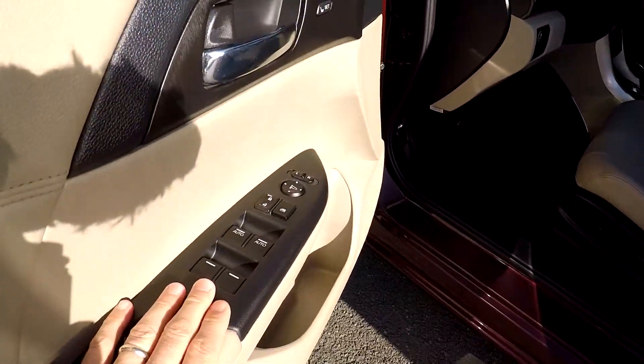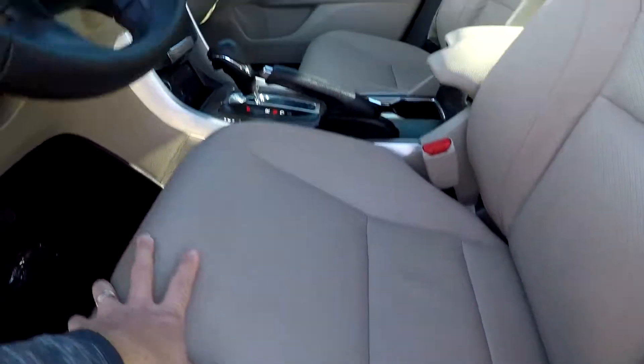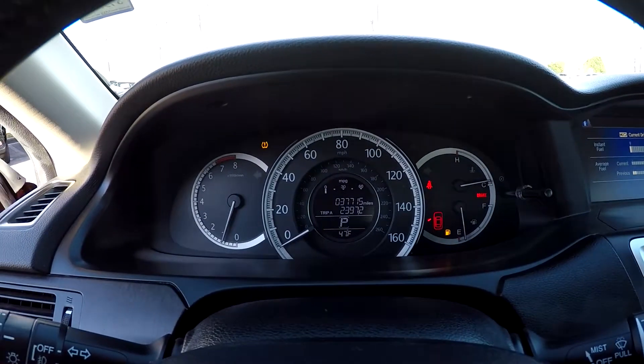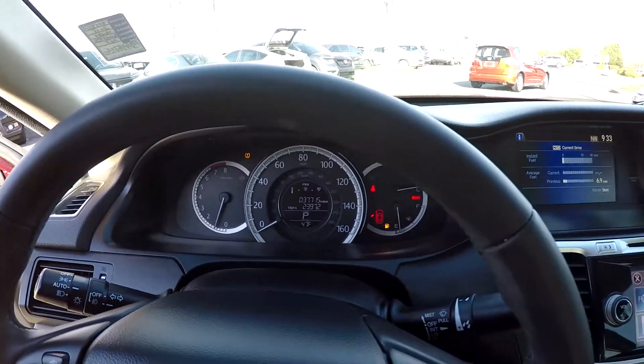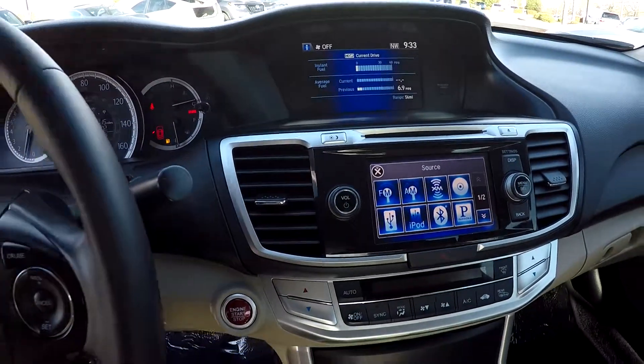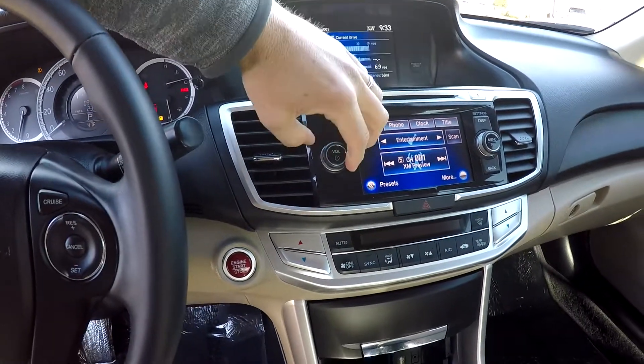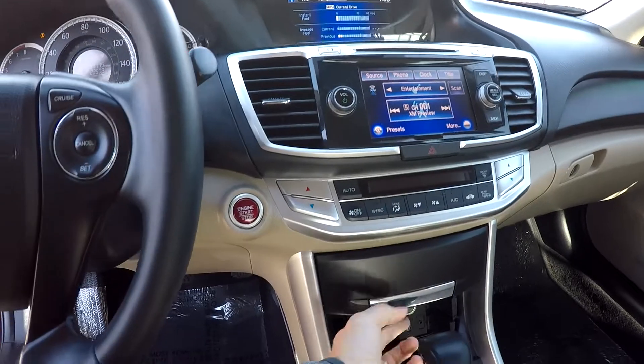Inside the Honda you're going to have full power windows and locks, full power driver's seat. It's going to be a tan perforated leather interior. 37,715 is your current mileage on the information display on the dash. You've also got your touch screen here in the middle with AM/FM, XM satellite radio, and a CD player.